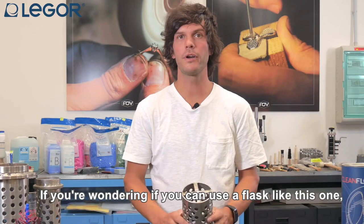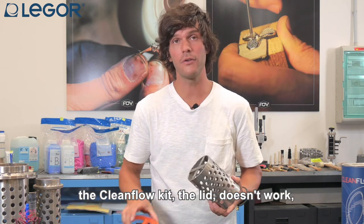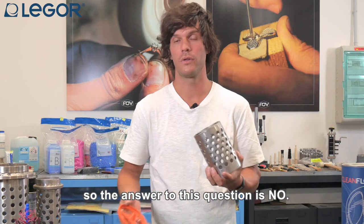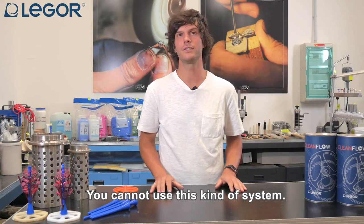If you are wondering about using a flask with reinforcements — in this case we have a cross — the CleanFlow kit lid does not work. As you can see you cannot fit it perfectly. So the answer to this question is no, you cannot use this kind of system.